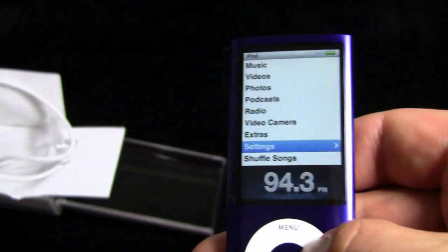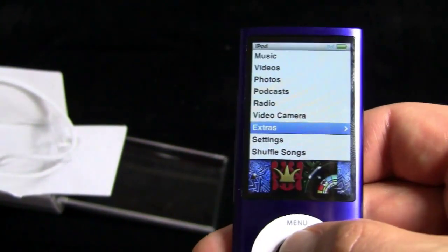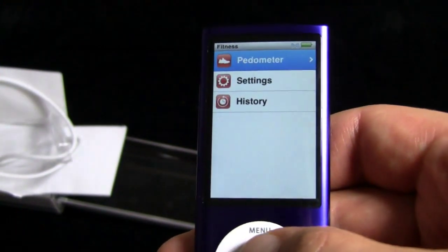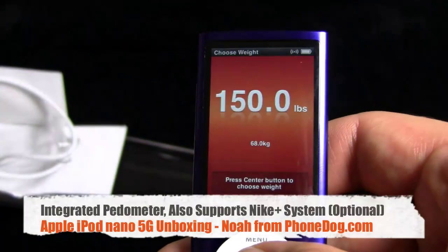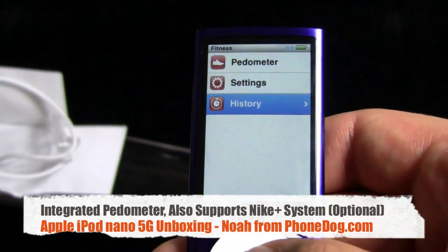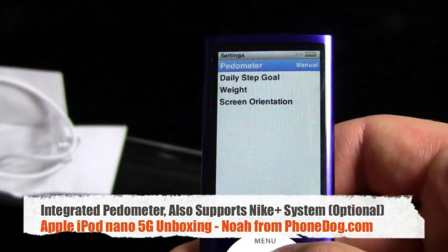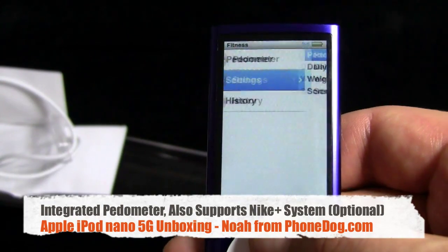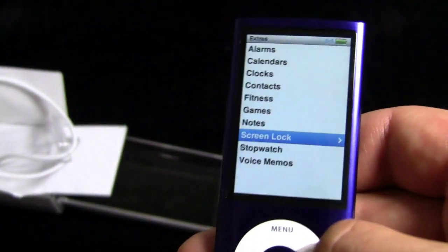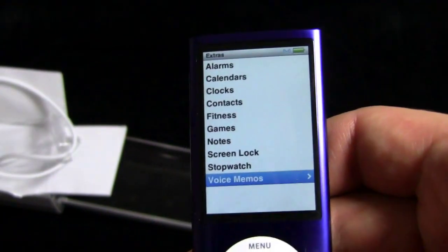We'll go back. We'll go to Extras. Alarms, calendars, clocks, contacts. Fitness — so there's a pedometer built in, so you can track your steps. You can also get the Nike Plus hookup, but that's a separate thing you need to purchase. Track your running and stuff like that. Stopwatch. Voice memos.